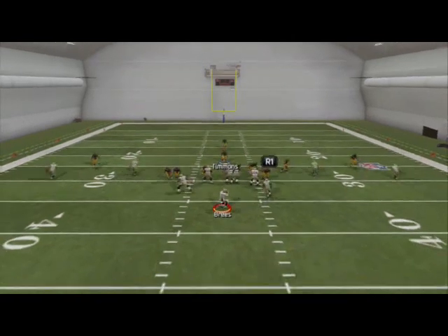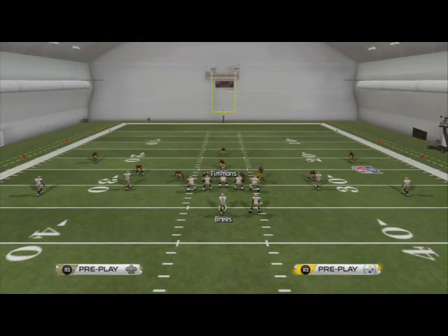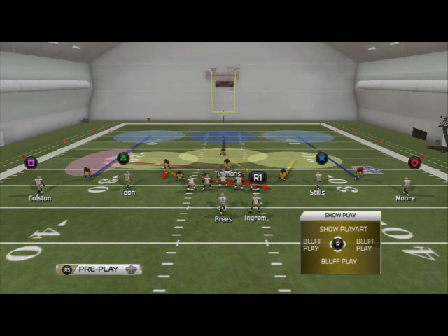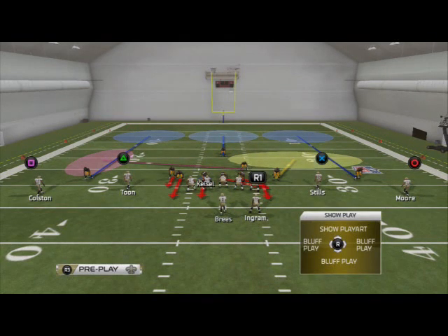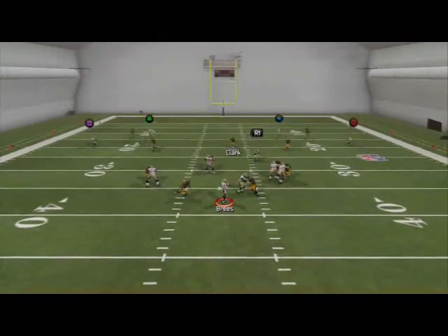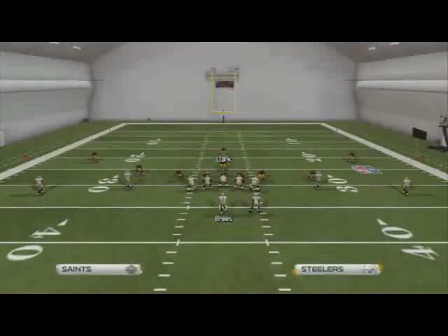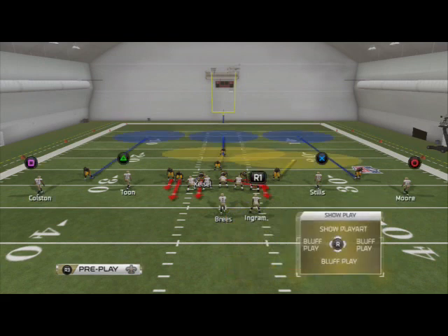Globally zone your linebackers, spread your defensive line, and you're going to get that pressure. Then globally re-blitz both outside backers. One more time: base the line, press coverage, put Timmons in any zone you want — in this situation we'll put him in a zone on the left and shade him to the right. Globally re-blitz both outside linebackers, then re-blitz Brett Keisel, and you can use Ryan Clark. You're going to get two guys free at the quarterback. Spread your defensive line — last time: baseline, press, spread your defensive line, globally zone the linebackers, globally re-blitz both outside linebackers, and re-blitz Brett Keisel.